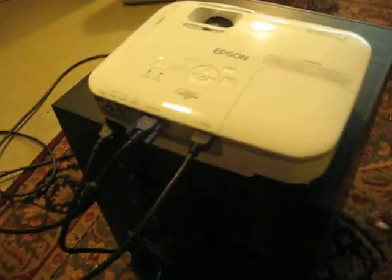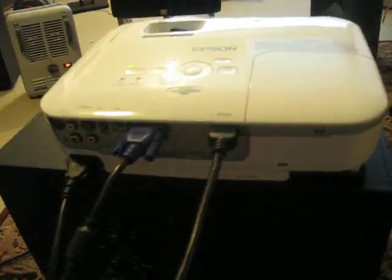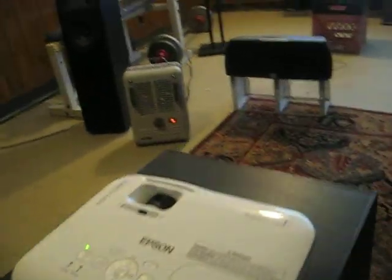That's the projector itself. It's very small, unbelievably quiet — you can't really see it running. There's the HDMI port. It also does computer input. Let's keep the computer on here.